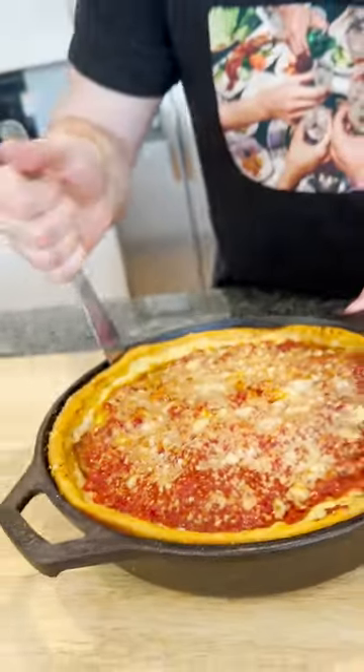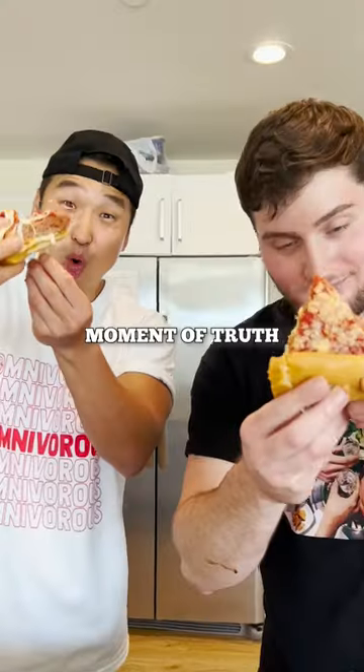Finesse it out of the cast iron. Alright, moment of truth — let's get it. Mm. This joint is for real. YUMBSO! Uh-huh!